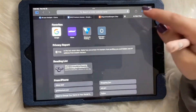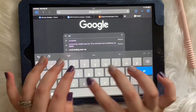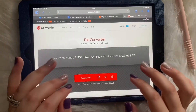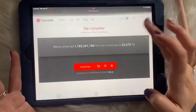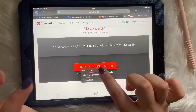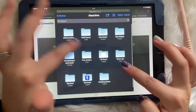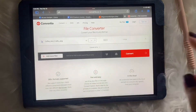I like to use Converteo — however it's called — and it's super simple. You don't need to sign up; it just takes you straight to the screen where you upload your file.